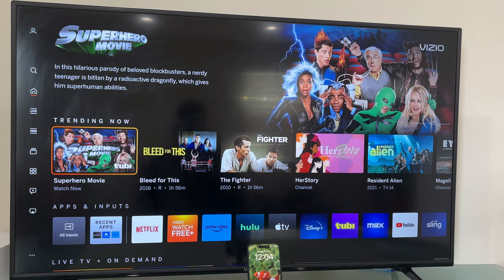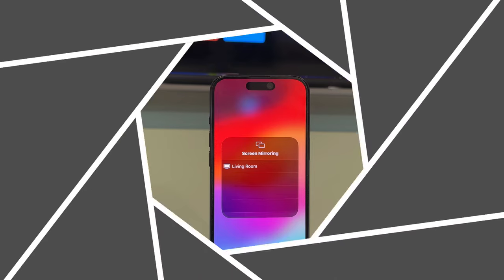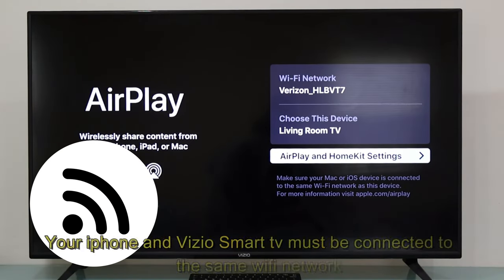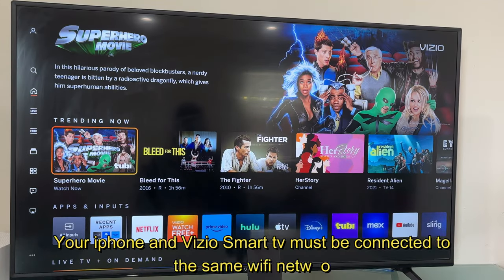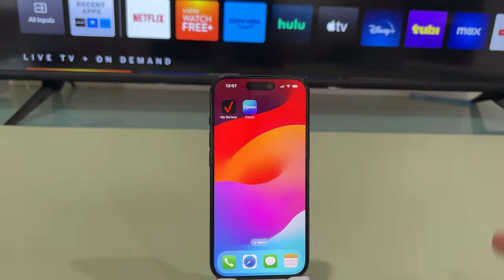Hey, what's going on? We are going to connect this iPhone 15 to our Vizio Smart TV using Apple AirPlay. This is super simple as long as you have connected your iPhone 15 and your Vizio Smart TV to the same Wi-Fi network. Once you have done so, we can move on to the second part.